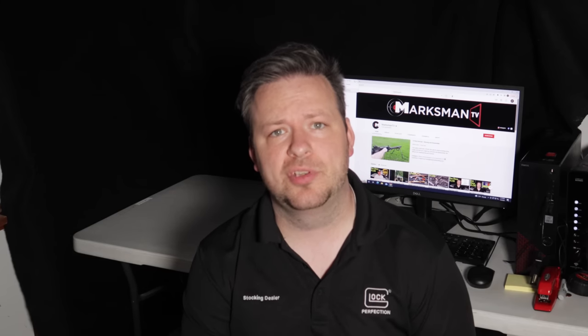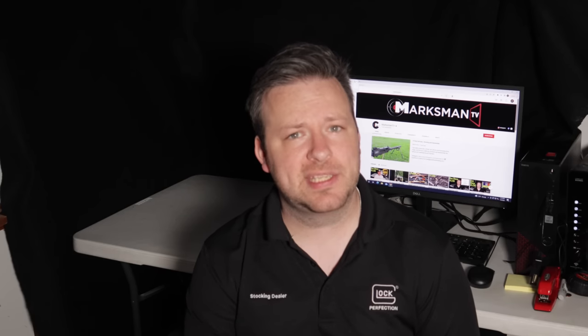Hey guys, welcome back. I am Chris with Marksman Shooting Sports in Westfield, Indiana, and you are watching Marksman TV. Welcome back to another weekly used gun review. In these videos, I take six used firearms that have come into our store, either through the front door or on our website, and give you guys about a four to five minute review of each to give you guys an idea of some different stuff out there on the market.